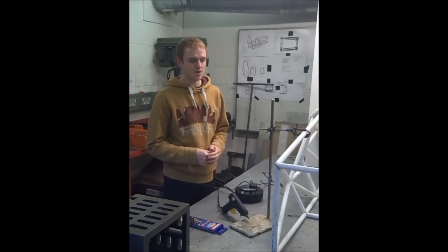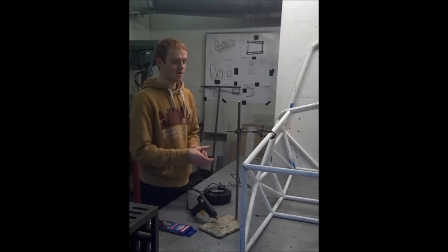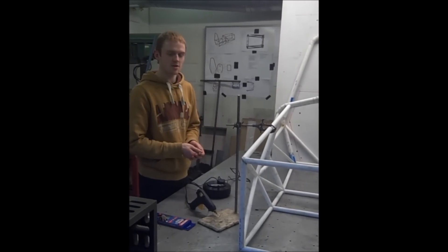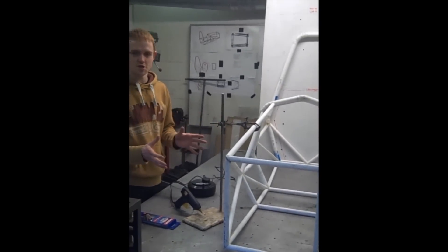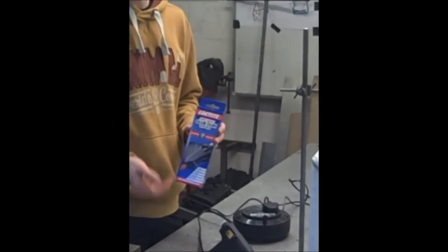Once the tubing has been profiled, we can then fit it in place on the chassis, as you can see. We fit it into place and lock it in a sense using the jigs so they don't move. Once we're happy with the angle and the position and everything, we can then use an ordinary standard glue stick to glue it in place.